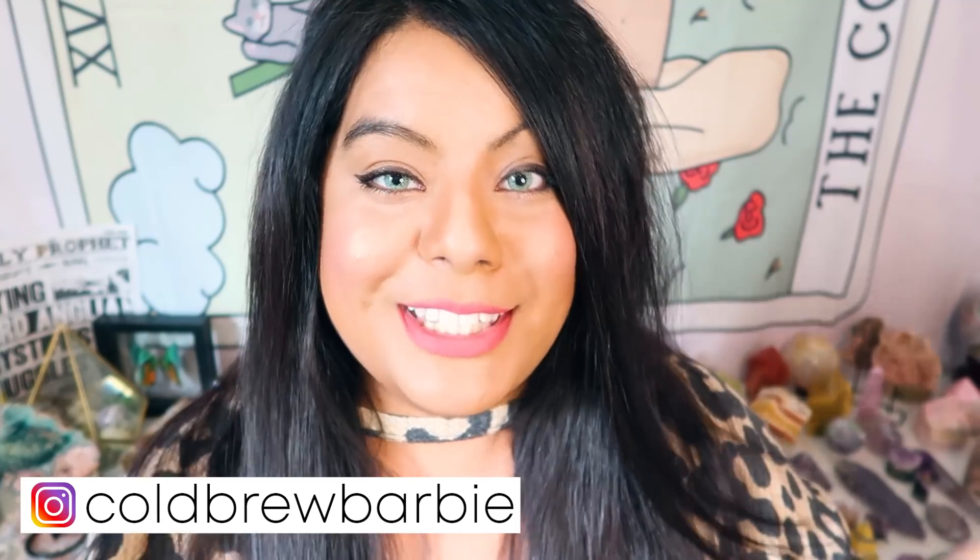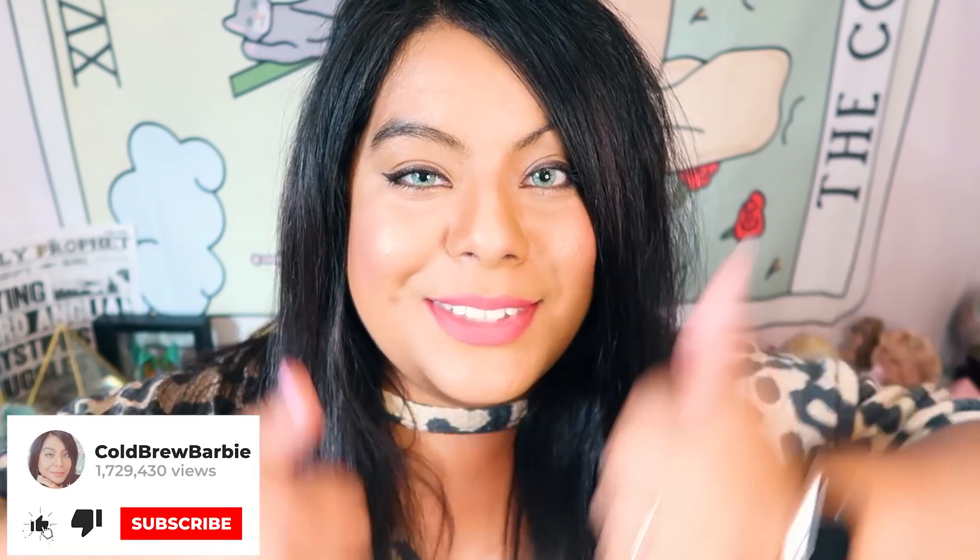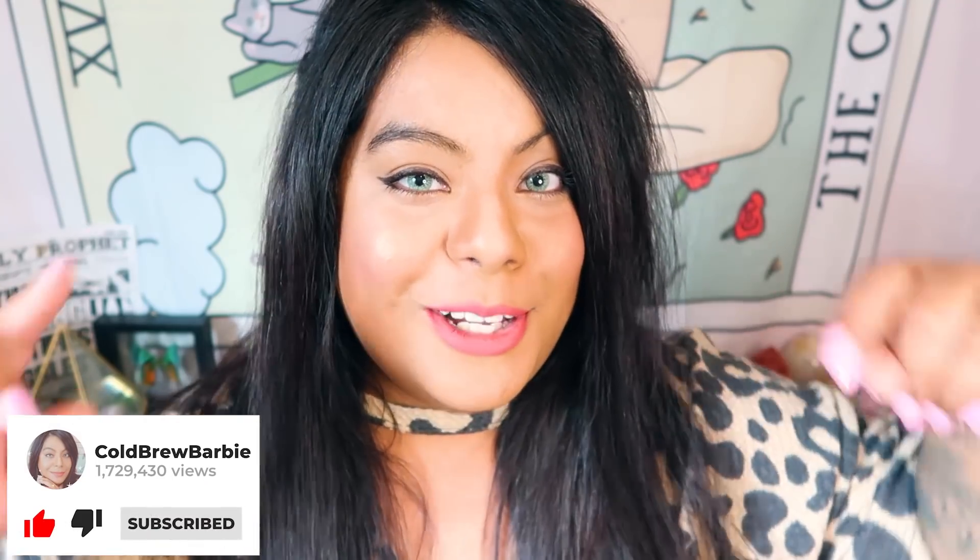Hey witches! Welcome back to another video. If you're new here, my name is Barbie and thank you so much for joining me today. Please remember to give this video a big thumbs up and subscribe down below for more crystal and witchy content.